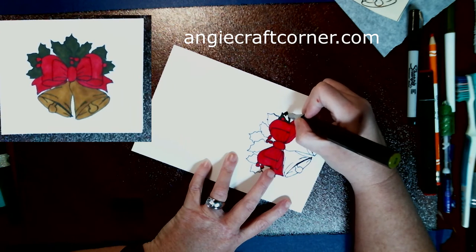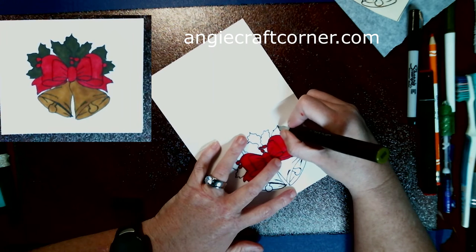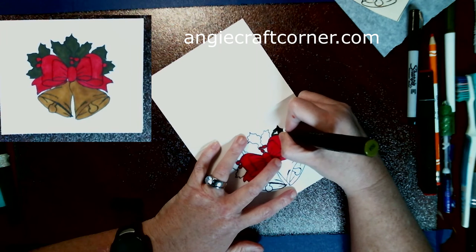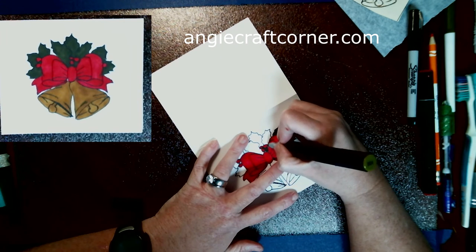Now I'm going in with the green - it is DG4 to do the holly bush leaves. It was a little bit darker than I wanted but I was fine with it once it was all done. You could go with maybe a three, or use whatever green you have. It's mainly using what you've got on hand.